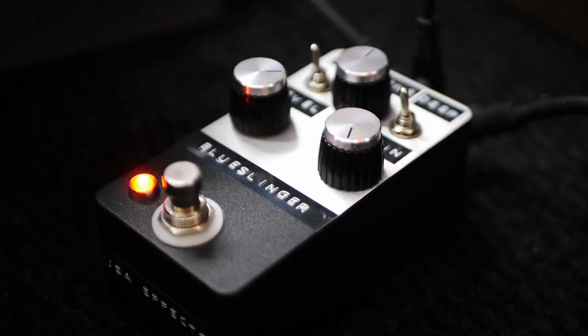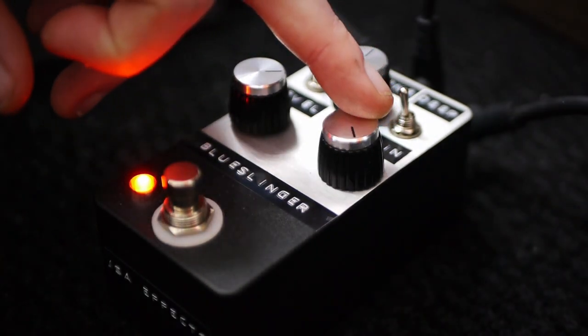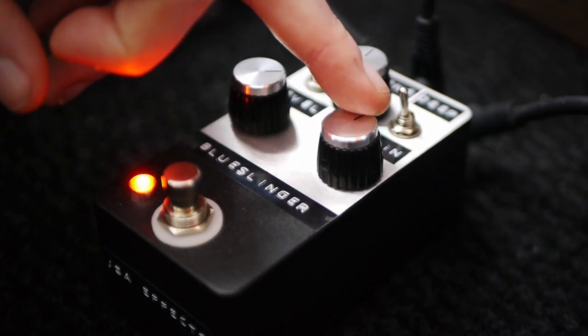That darker position is where you get classic Marshall-in-a-box sounds, like the Governor and those higher gain tones. The deep switch is part of the clipping stage — in the middle it's balanced, in the up position there's a little more bass, and in the down position there's a lot of bass. If you're using it with a Telecaster, that extra bass fills out the sound. But if you're using it with an SG or Les Paul with thick humbuckers, being able to thin out the low end gives you more clarity.